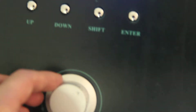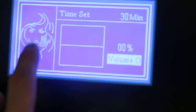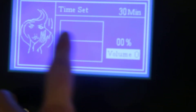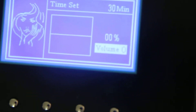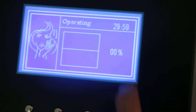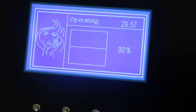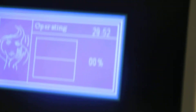Okay, now we turn the knob to zero again and the indication is flat — now it's zero. We press enter, and you can see the time is going.